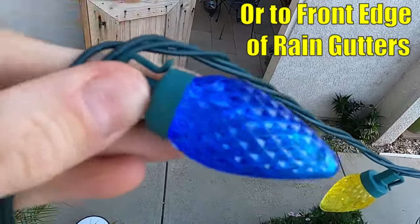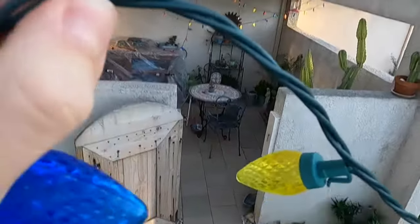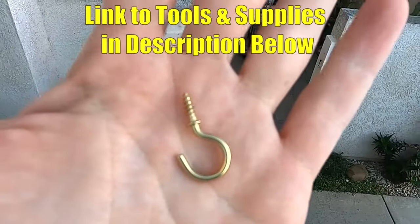Now to put the lights up — if you look right here, there are these little clips and these are meant to clip on your shingles on your roof. Or I've even seen people who just staple the actual wire up to the wood and fascia. But what we're gonna use today, that's gonna save us a lot of time in the long run, are these little hooks.